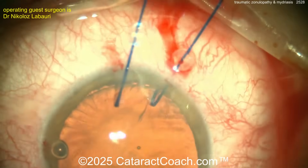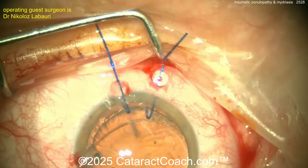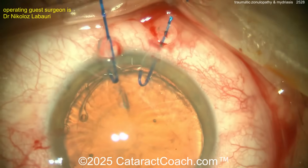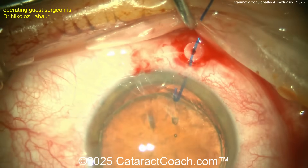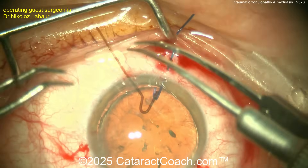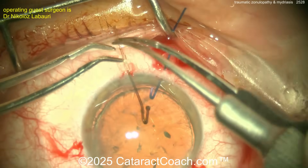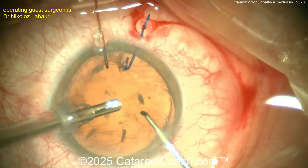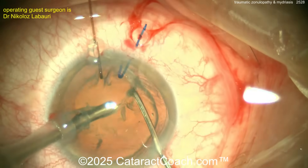The surgeon is completing the rhexis, which is very important in this case. Here comes a capsule tension ring being placed in the capsule bag — that's going to help a lot. Now rotating the nucleus. Notice the capsule hook: it's much longer, the shape is different, and the tip has a nice smooth bulbous tip that's going to support all the way out at the lens equator.